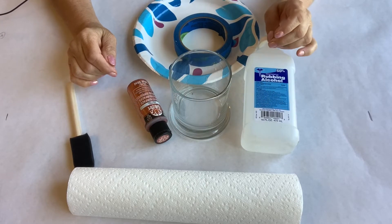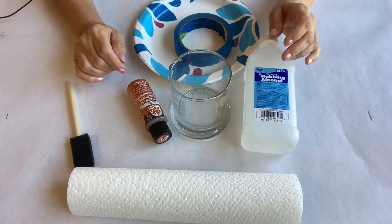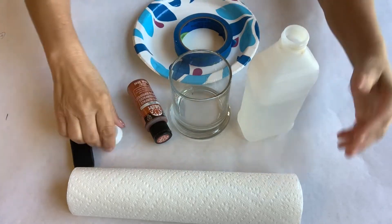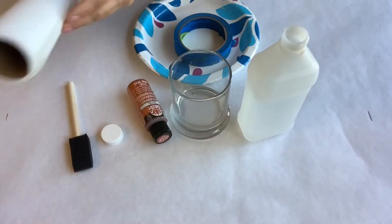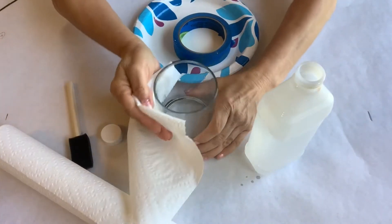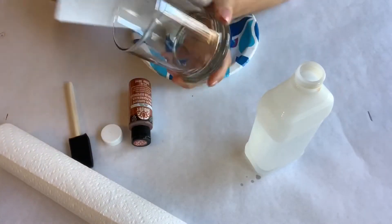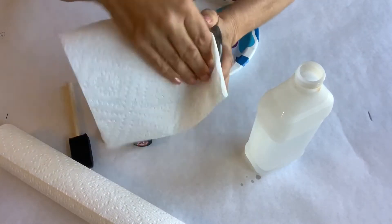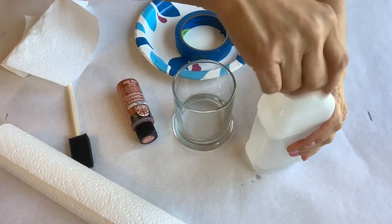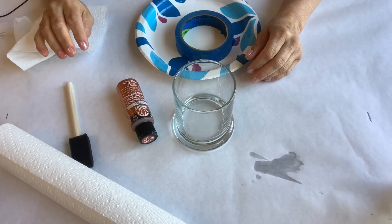Let's prep the glass. First, we're going to wipe off the glass with rubbing alcohol to remove any extra oil and residue. I pay careful attention to the area where I know that I will be placing the paint and the painter's tape. Then I'll let that dry for just a moment.